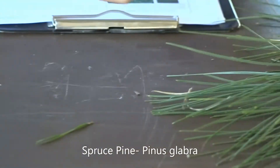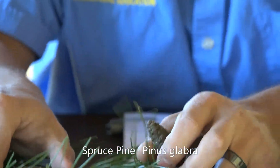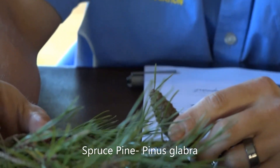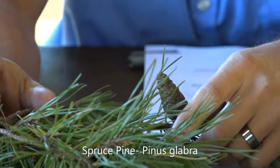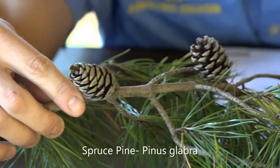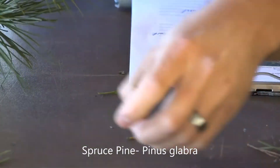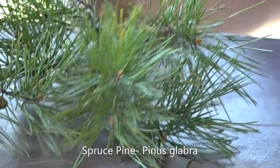When looking at the cones of spruce pine, there are a couple of different-looking cones, some more immature than others, but it has a pretty small cone — typically an inch and a half to two and a half inches long. The bark on the twigs is typically smooth, while the bark on the trunk resembles that of a hardwood. So the spruce pine has that short needle, an inch and a half to three inches long, dark glossy green — Pinus glabra.